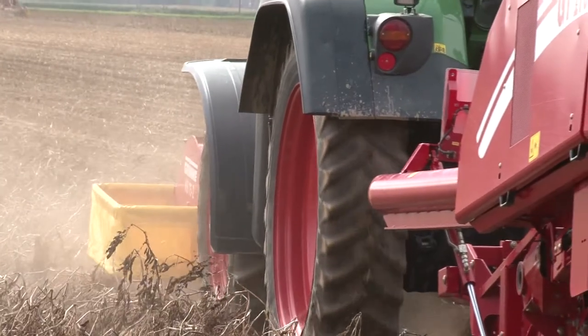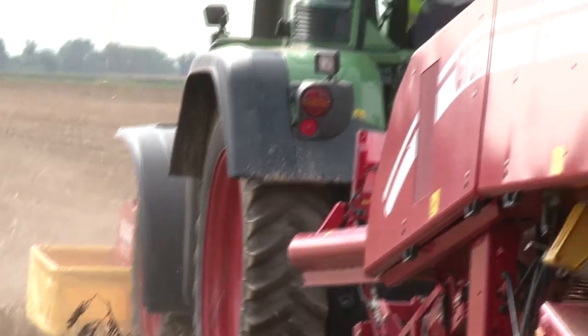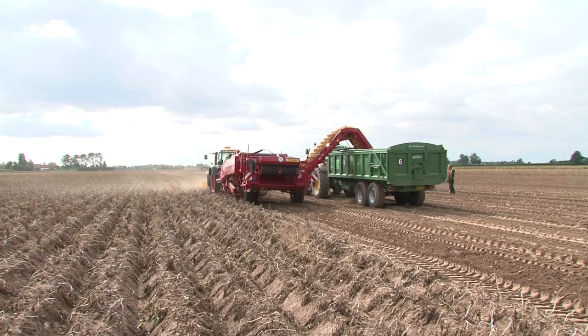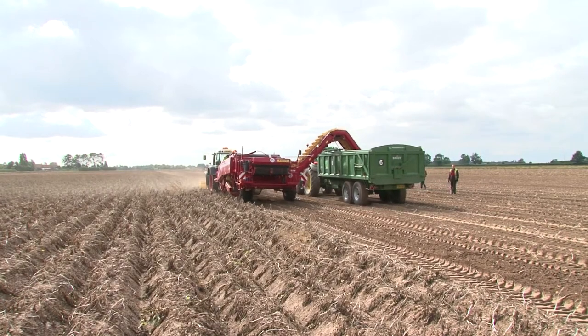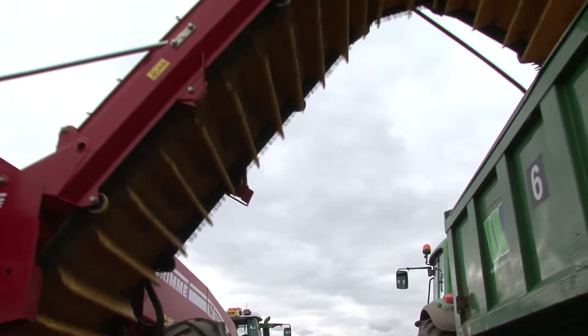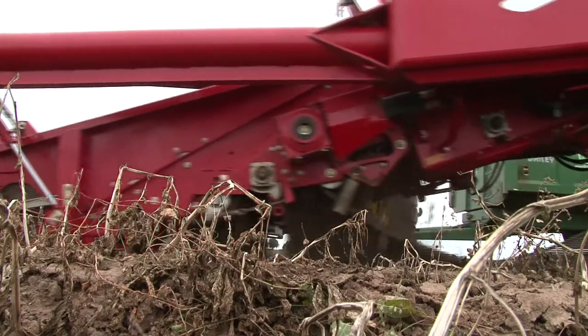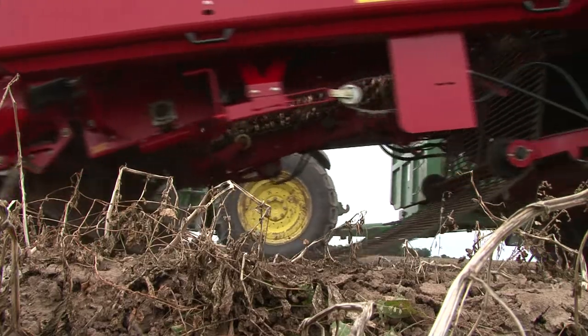Before the season starts, it's essential to maintain your equipment. Equally important is checking for damaged areas caused by the harvester as the crop is lifted. Changing fields, conditions and crops will all impact on how the machine is set up. Here are 10 high-risk areas.